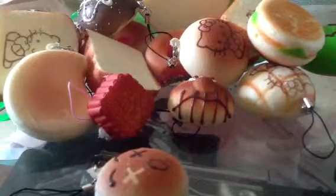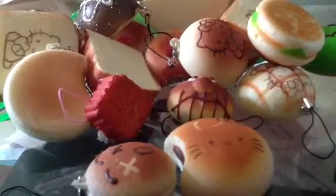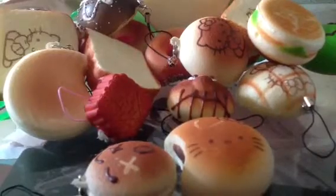Next she got this toes squishy — since we both have toes squishies. And next she got this Angry Bird, toes, this bun yeah, and this toes Angry Bird toes.